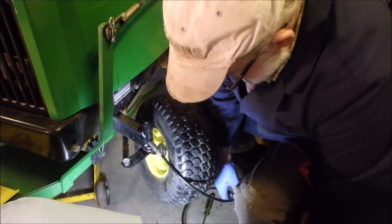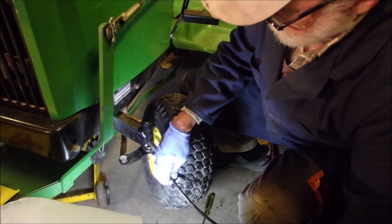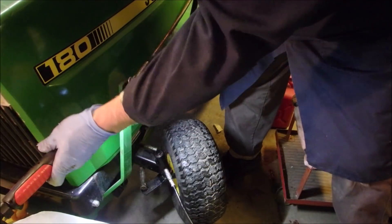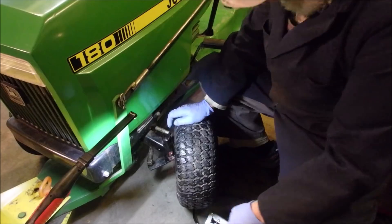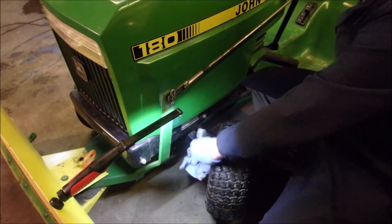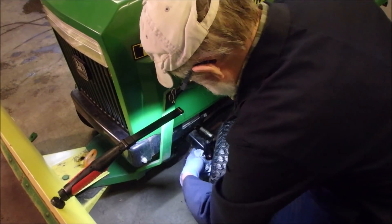I want you guys to know that cleanliness is the most important thing when you're doing something like this — you've got to get your hands dirty. We want to look at the top. Hopefully you guys can see — right here is where we're looking. We want to see grease come out the top. There's lots coming out of the bottom, but now there's some coming out the top, right around the entire thing. A little too much comes out the bottom, but that's okay — that's where the bearing is.